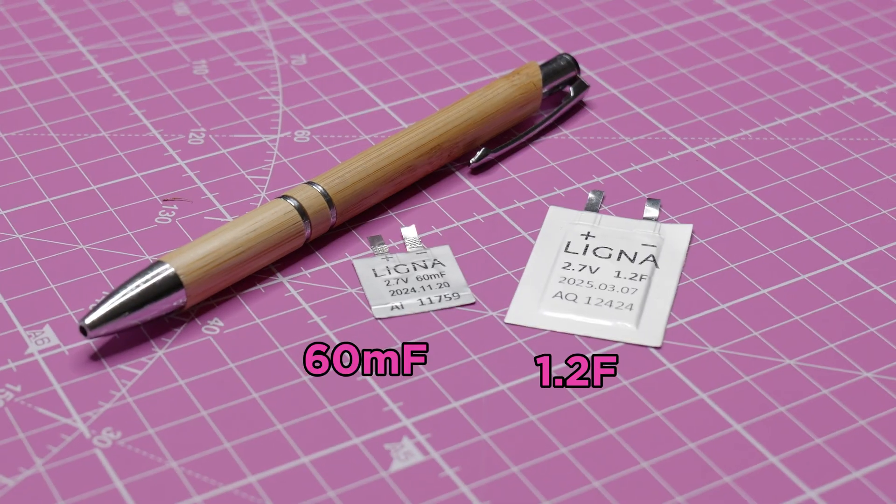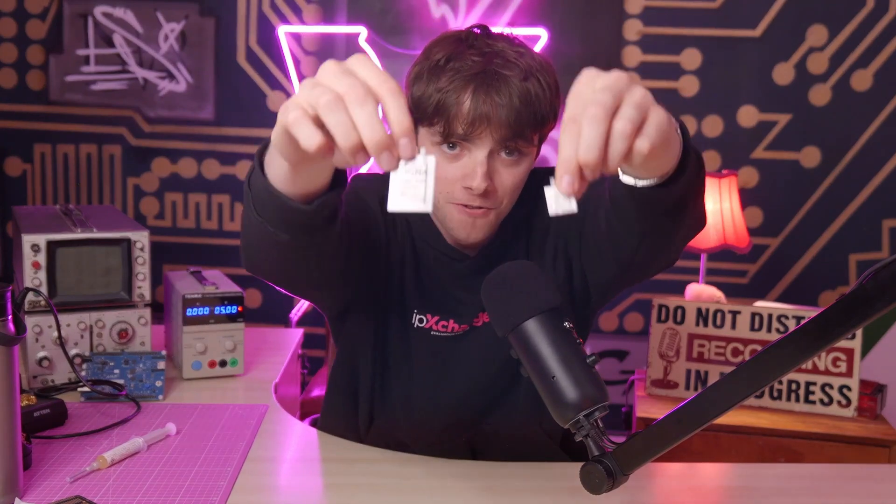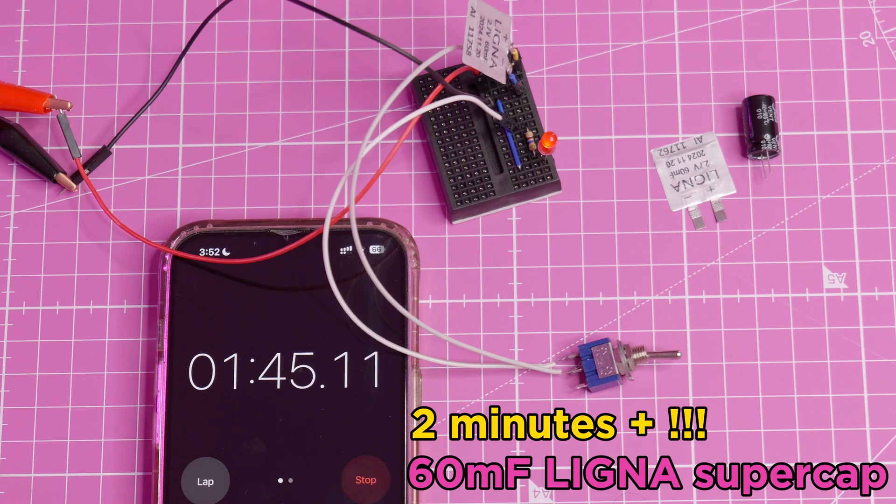They usually come in this can shape, but what if I told you we could go flatter? These are Ligna ultra-thin supercapacitors — 60 millifarad and 1.2 farads, both rated to 2.7 volts, and under half a millimetre thick.